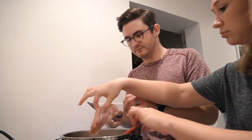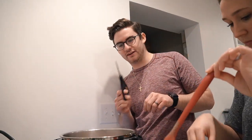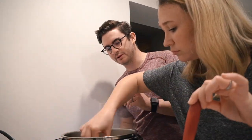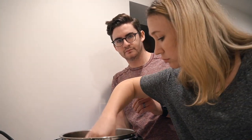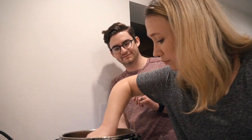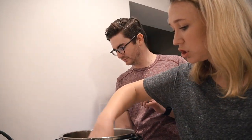Now for the easy part: we turn off sauté, we're done with that. Then we switch to the pressure setting and put our chicken in. Comment down below your favorite cooking chef or show!